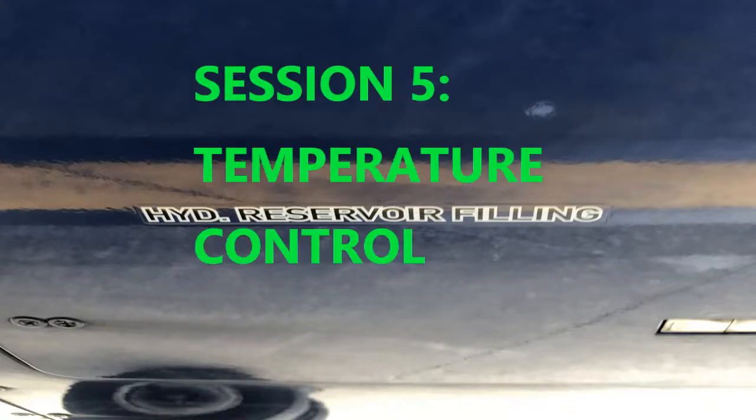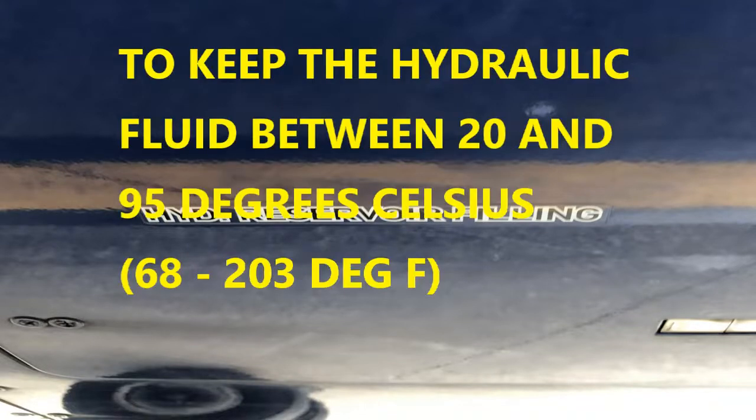This is Session 5 on temperature control for the Airbus A350 hydraulic system. Temperature control is about keeping the hydraulic fluid within a certain range — between 20 to 95 degrees Celsius, which is approximately 68 to 203 degrees Fahrenheit — and that's maintained throughout the duration of the flight.